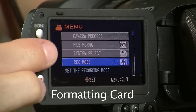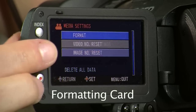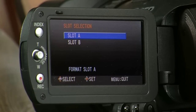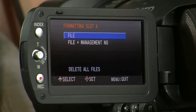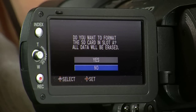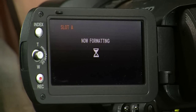To format the card, in the main menu scroll down to Media Settings and push down. Choose Format and choose the slot which your card is inserted. Choose File and navigate to Yes. Remember that formatting your card deletes all the files off the card, so make sure that you back up any files that you may have recorded.